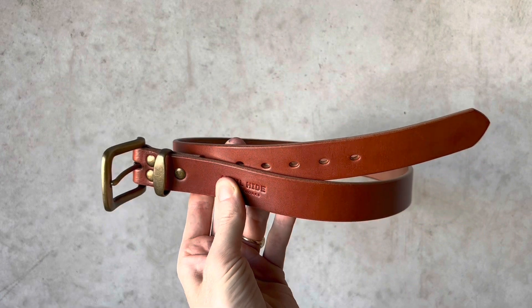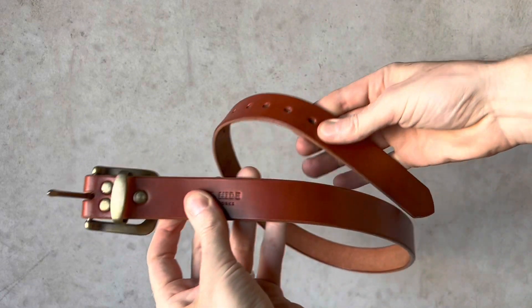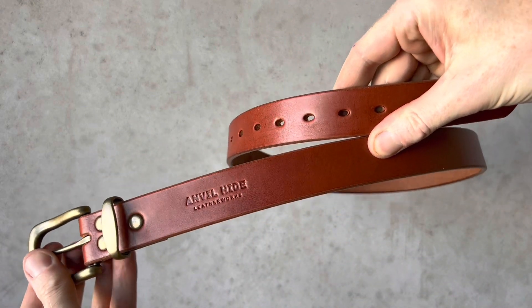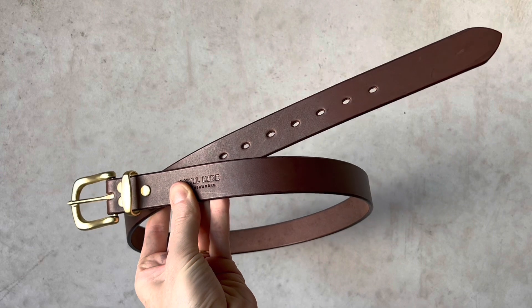Here it is in tan with an antique brass buckle. It's made using Herman Oak skirting leather, a traditional type of leather used in the saddlery trade. And here we have it in brown with a gold buckle.